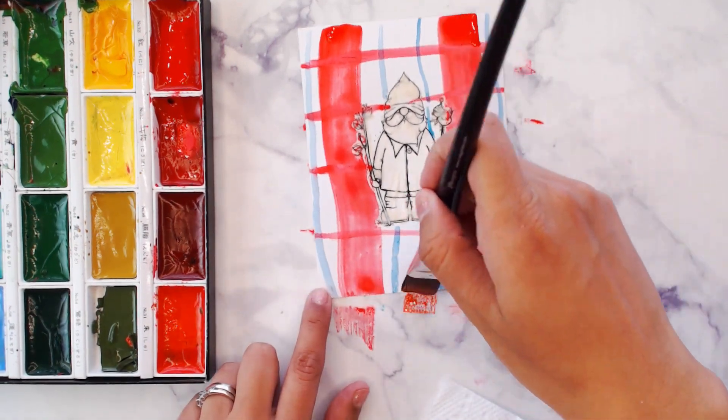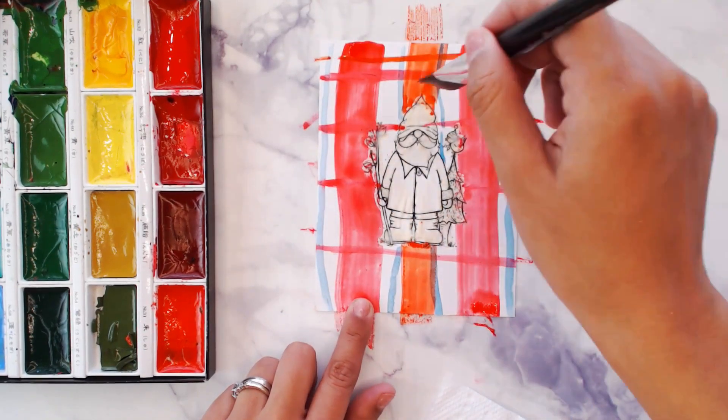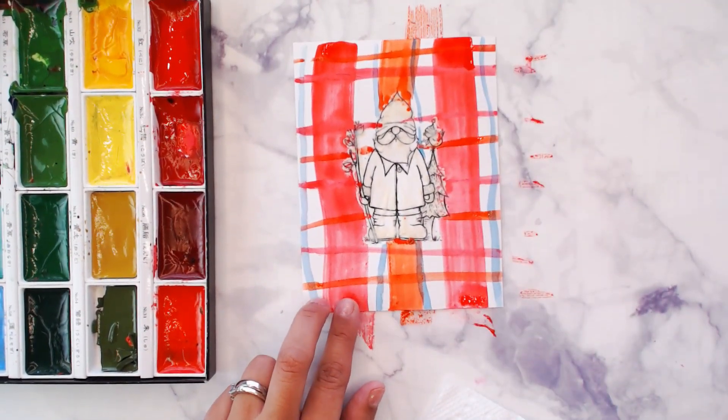Using the light end of the brush, we're gonna use some blue. Then with some orange, we're gonna come in and create that center stripe, and then coming across with the same color.